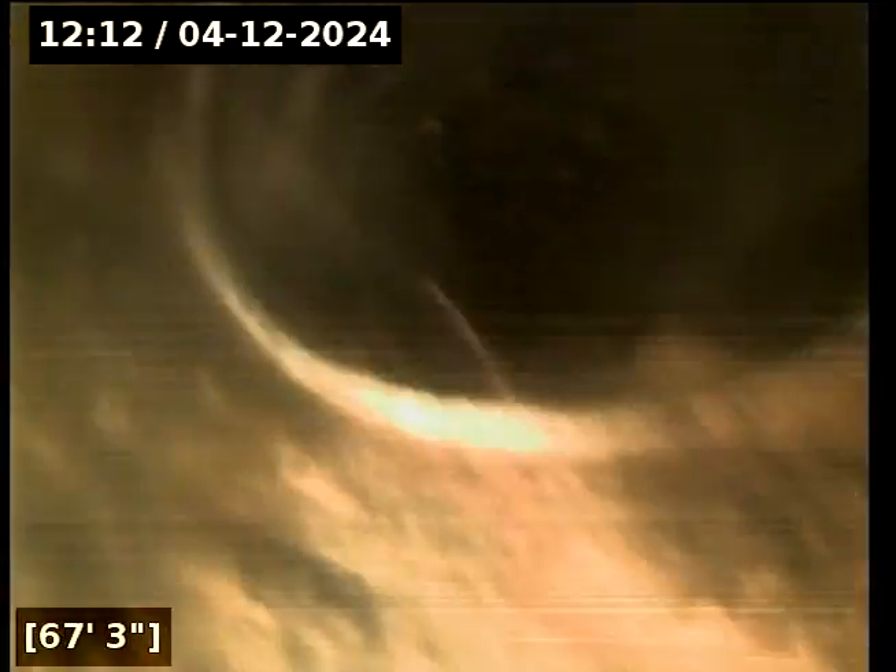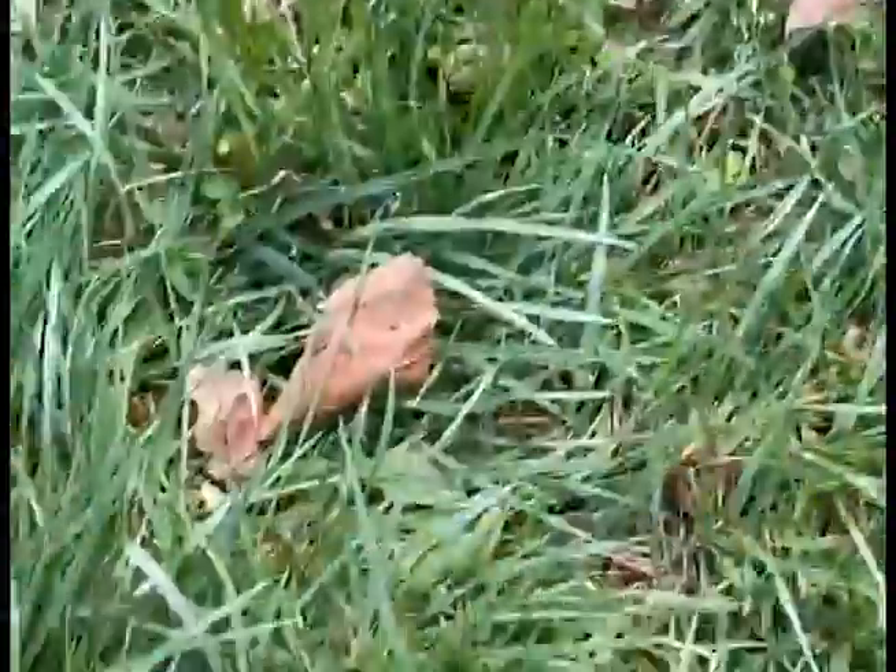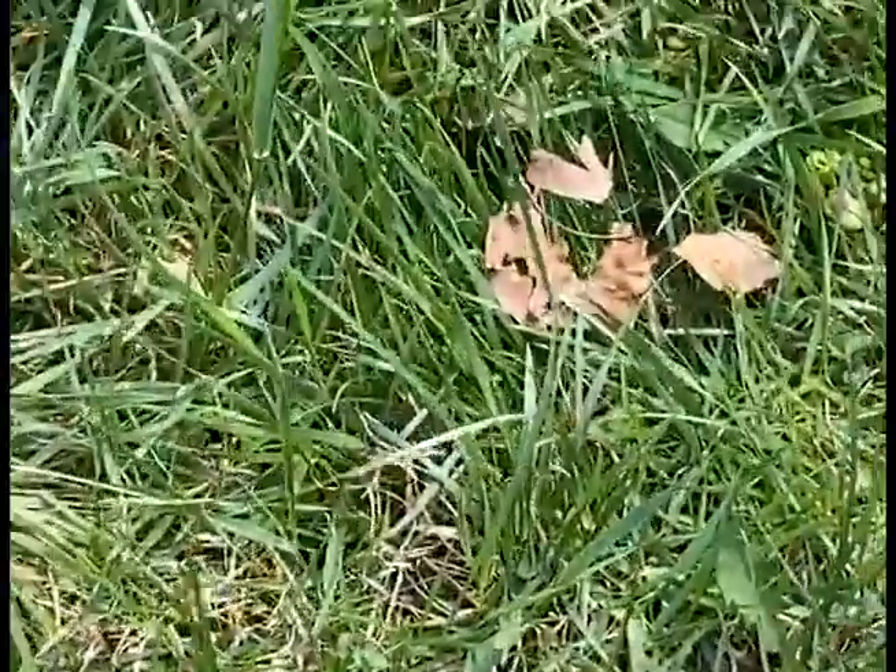Both of these drain lines look pretty good. There's no real stagnant water sitting in there, meaning that everything's draining correctly. There is a small tree closer to the end of this trench, which might account for why we're seeing some roots in the pipe, but nothing super crazy. We'll continue all the way until we get to the end of this trench where we see the stone, just like the last one, then pull it out and get ready to fill this hole in.